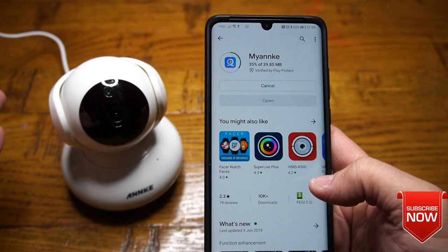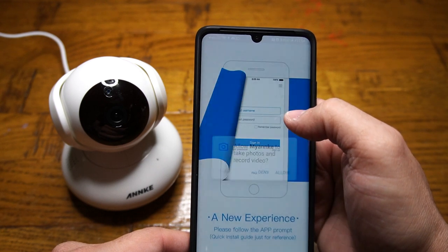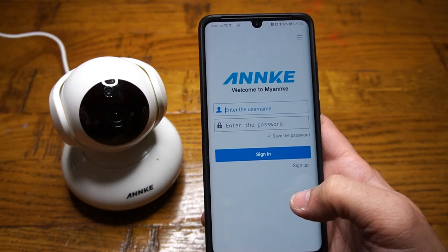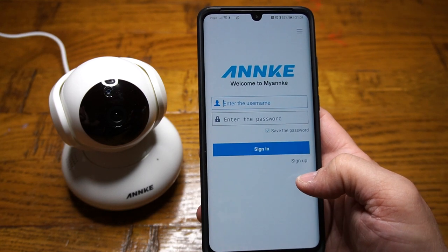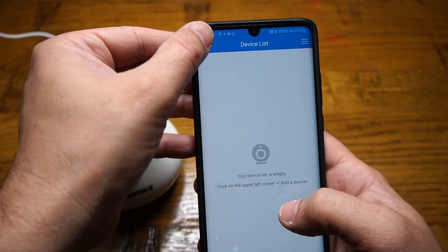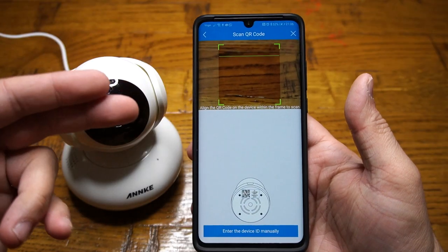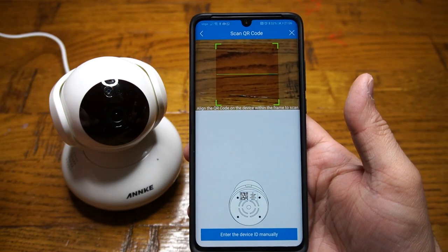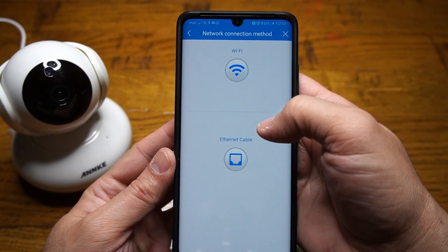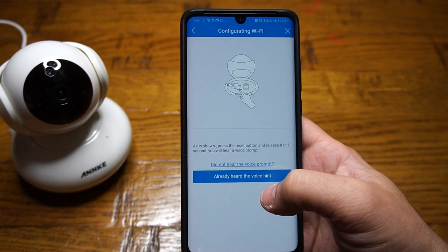The camera also gives you an audible notification when it's ready. Once the application is successfully installed, open it up. The app is very easy and straightforward to use — just go through what it's asking for and click 'Just Start'. First you need to create an account by pressing the sign-up button. Once you've created your account, click the 'Add Device' button, select your camera type — ours is a PTZ camera — then scan the QR code under the camera base or manually enter the ID. Click 'Add' and select Wi-Fi as the connection type.